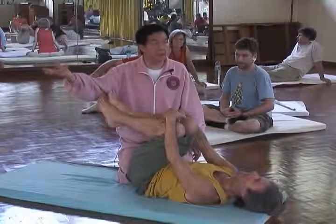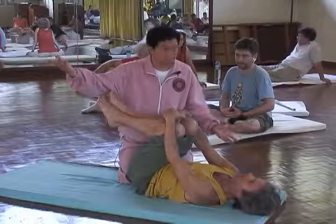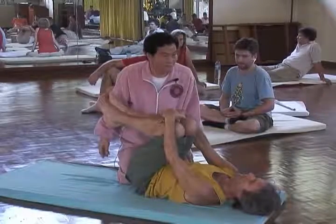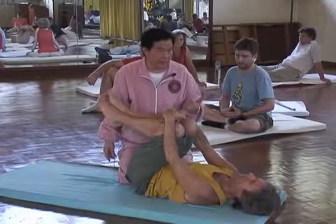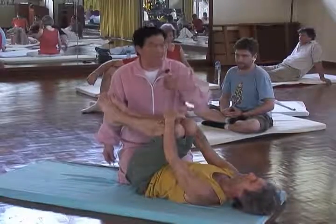Move your pinky finger — it moves. Move your ring finger — it moves. It's under command because we have trained it. All the muscles are under command, and the psoas muscle is the same. If you understand this, it becomes very simple.